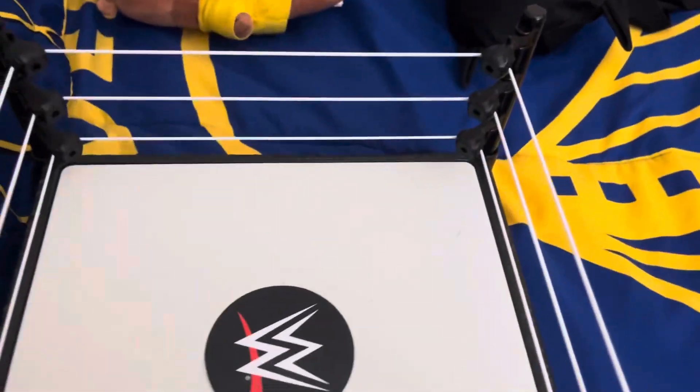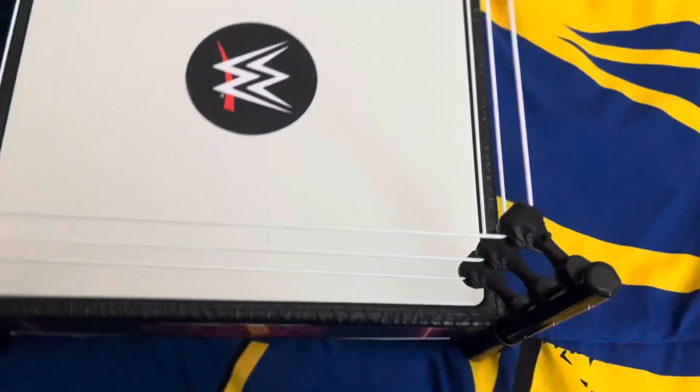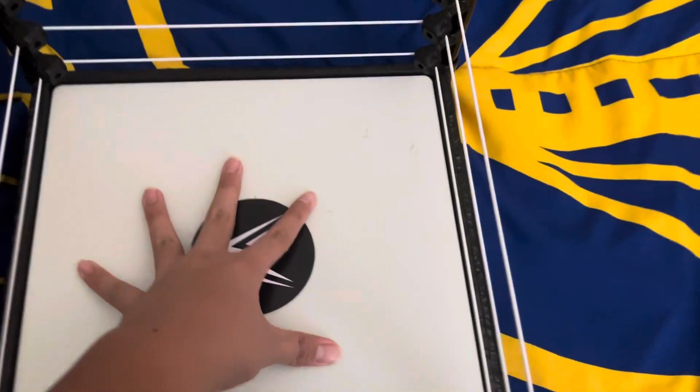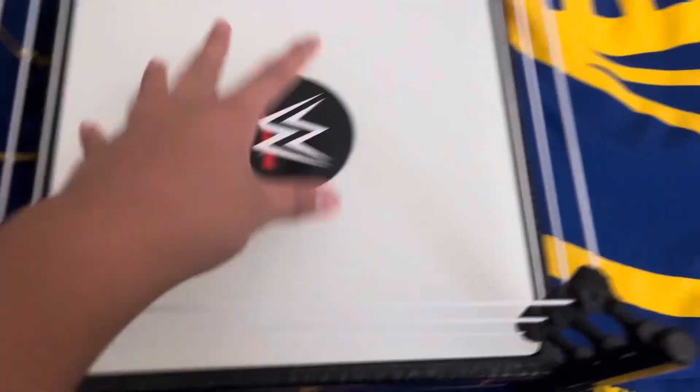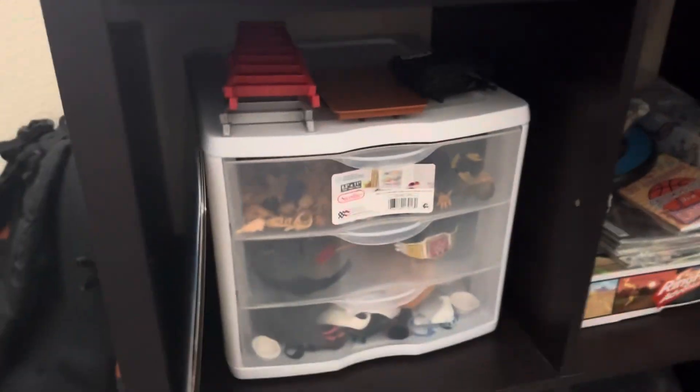Over here is my ring — the plastic ring. I also did a review on this, it's coming up soon. I got it off eBay because my other one broke. My other ring was breakaway, but this one's a springboard ring — I think the springboard is way better.